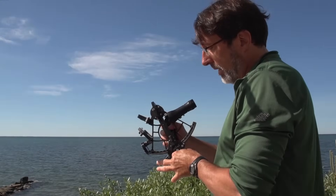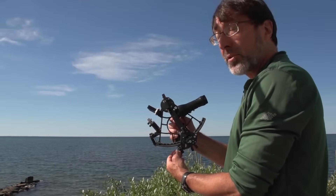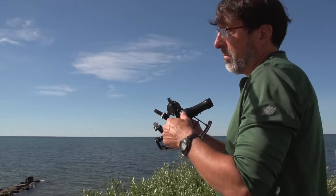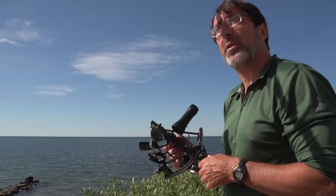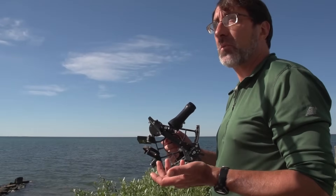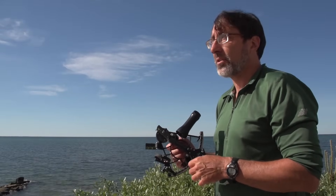By manipulating this lever arm and this little vernier screw, what I can do is get the altitude of the sun to a precision of about an arc minute, which is 1/60th of a degree, which represents one nautical mile of uncertainty. That's the kind of precision with good practice you can get with a sun sighting.